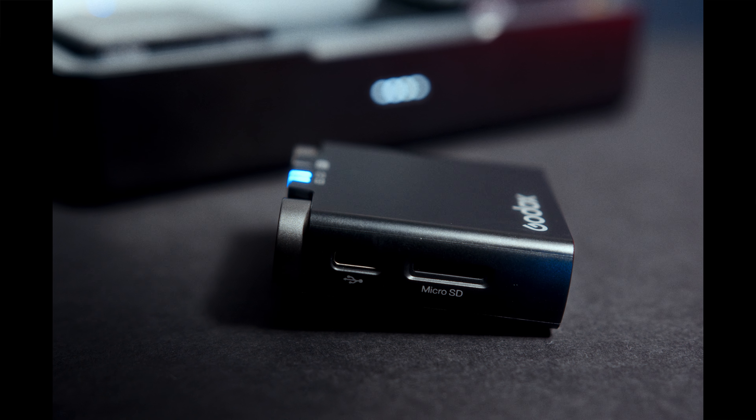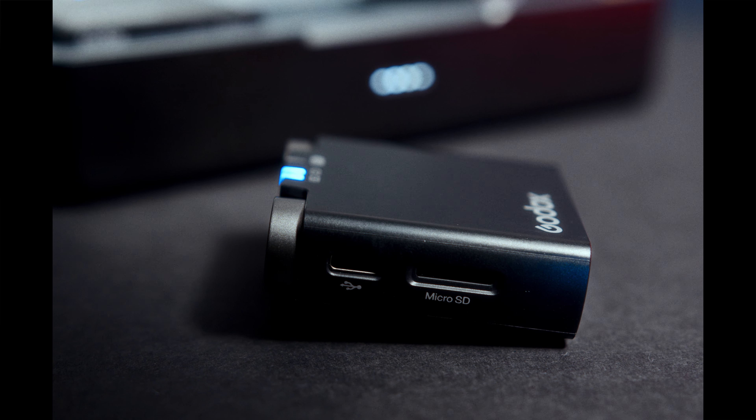That brings us to another interesting feature that doesn't exist on any other device like this. I personally have the Rode Wireless Go and it's a great microphone — sounds great, battery life is incredible. But one thing that is really separating the Godox is the ability to record directly into this little device. There's a micro SD slot and you can record immediately directly to this without anything else. You just open the box, the receiver's on, it connects, you hit record — there's a red button — and that's it. You're recording.